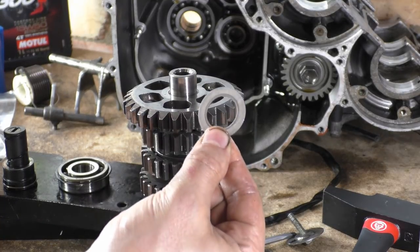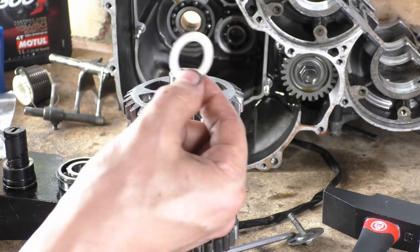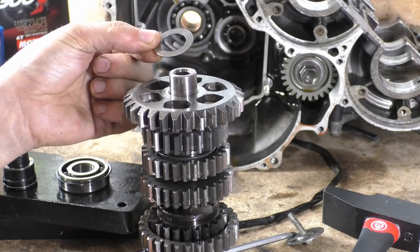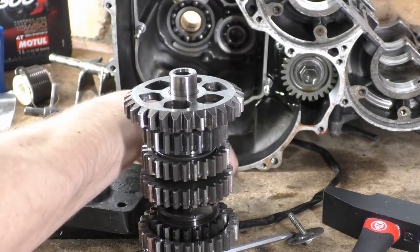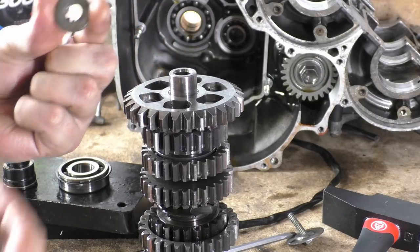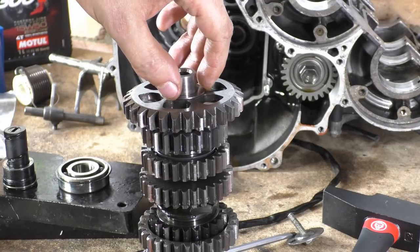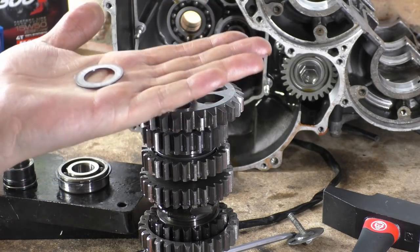Someone asked me a question about these things - thrust washers - and why are they used, what is the difference between a washer and a thrust washer? A thrust washer is basically machined; this has been surface ground, you can see the lines in it. Thrust washers are more precise than just your regular washer. This regular one has been stamped out of some steel, a cold working process, whereas this has originally been stamped out of steel but then they've surface ground it and made both sides perfectly parallel to one another.